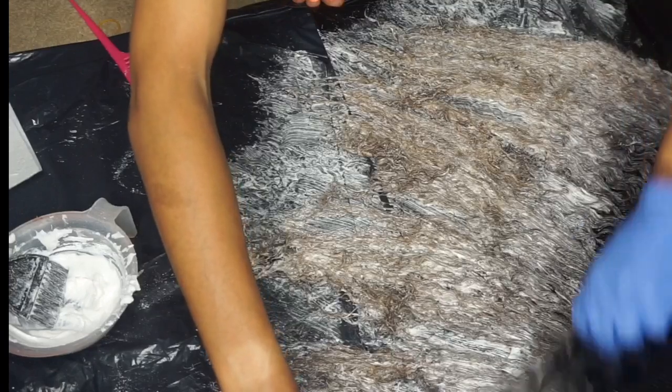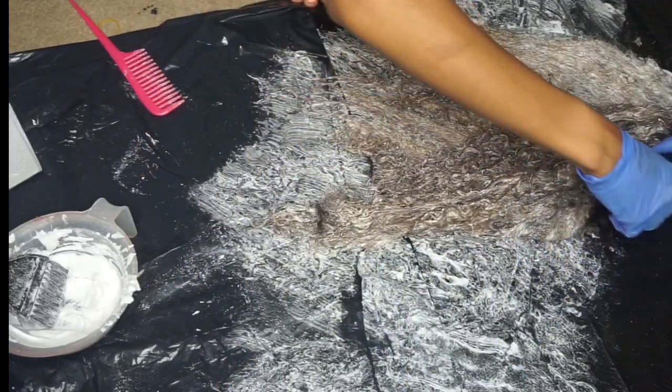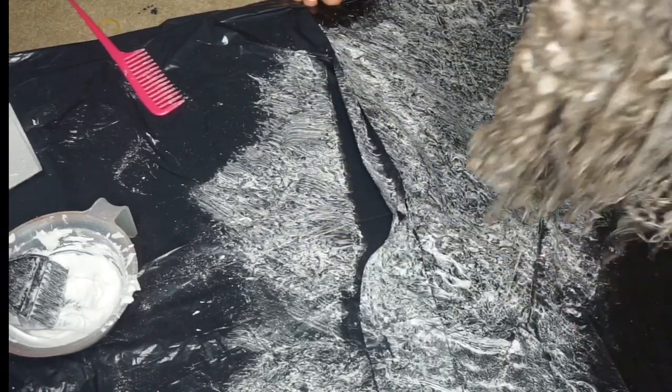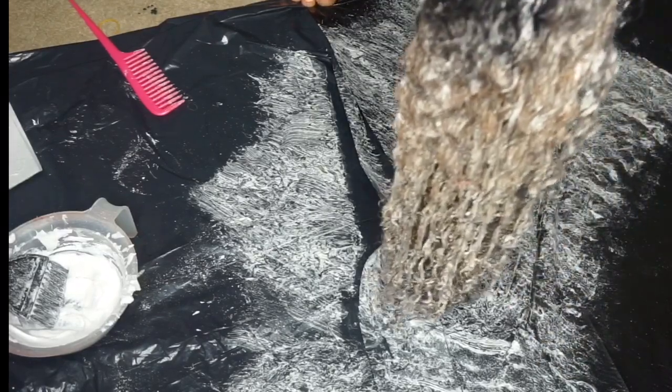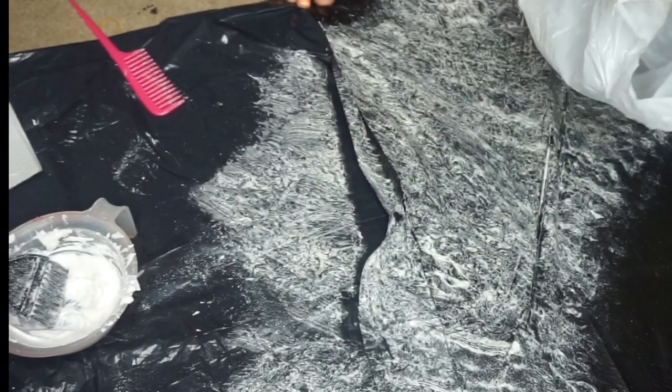I flipped the hair over and applied the bleach to both sides to make sure every strand was coated. I didn't take the bleach all the way to the top of the track because I wanted the roots to stay dark. I let the bleach sit on the hair for about 30 minutes, then rinsed it out with shampoo.